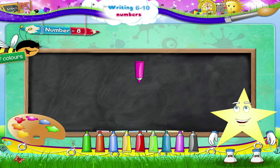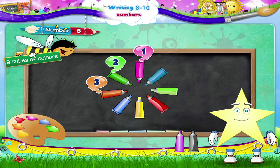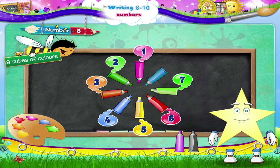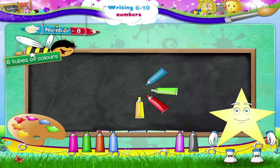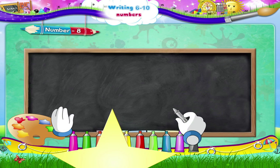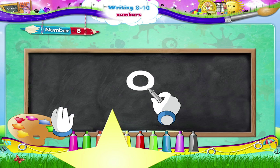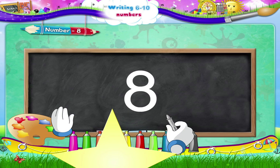Count out eight tubes, Starry. One, two, three, four, five, six, seven, eight tubes! Let us write it again. Begin, move upwards in an anti-clockwise direction to complete the circle. Next, move downwards in a clockwise direction to complete another circle.